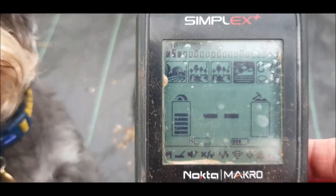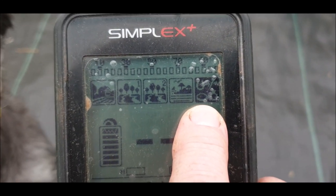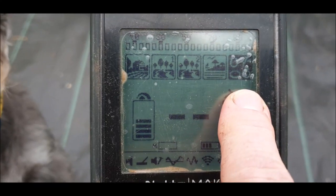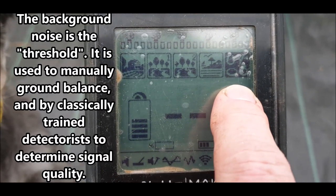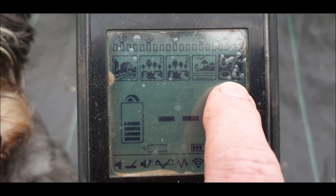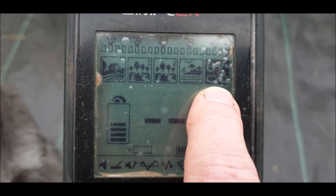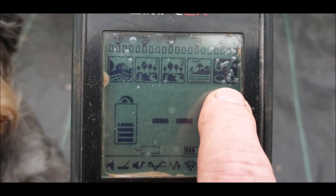You would ground balance in Beach at the beach and then change over to one of the other modes. I would usually use Park Two at the beach, maybe Park One, because nothing at the beach is usually very deep and you want separation of signals. The final mode is All Metal. All Metal only has one tone. It is good for checking signals — it can determine iron, hot rocks, coal, and some signals better. It can be good to run on a beach or a field, and it can be much quieter than the other modes, but when you get a signal, you will know about it.